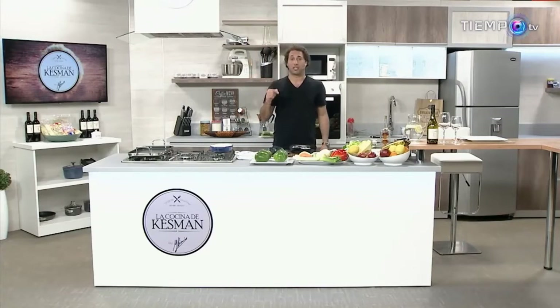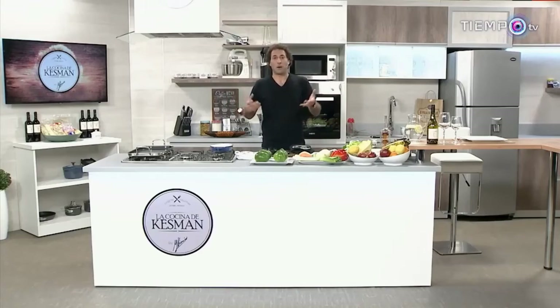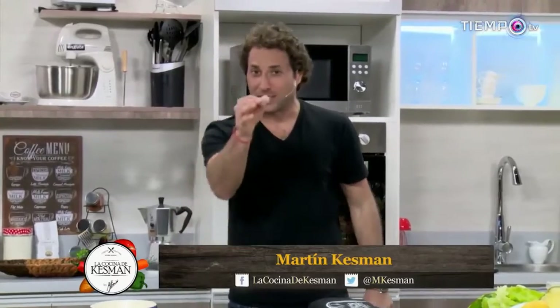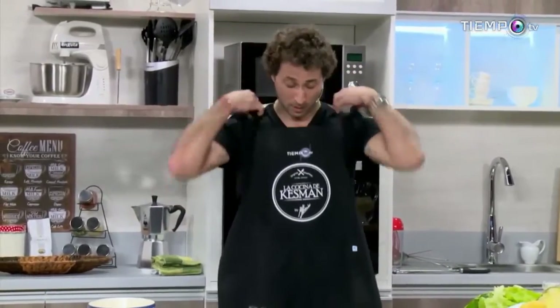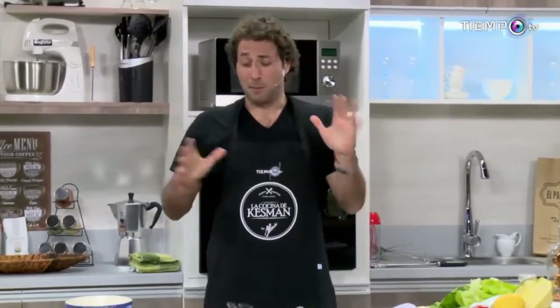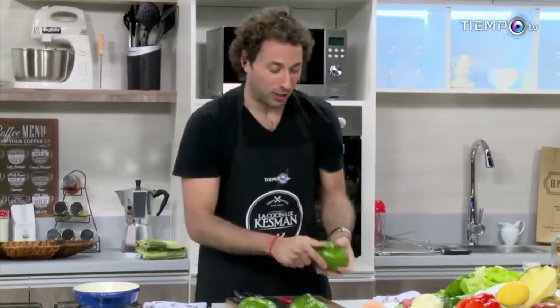Es la primera mujer que recibimos aquí en la cocina de Kessman. Alta, rubia, bonita — una de las chicas más lindas que tiene el Uruguay. Me refiero a Camila Reichman. Me dijo: Martín, tengo un antojo de comer zapallitos rellenos. Y va a ser entonces lo que le vamos a preparar. Porque me une una gran amistad con varios integrantes de su familia. Ella tiene primos trillizos: Cintia, Marcelo y Martín.